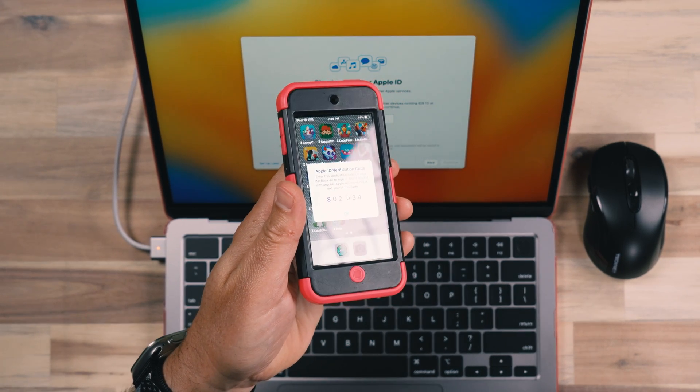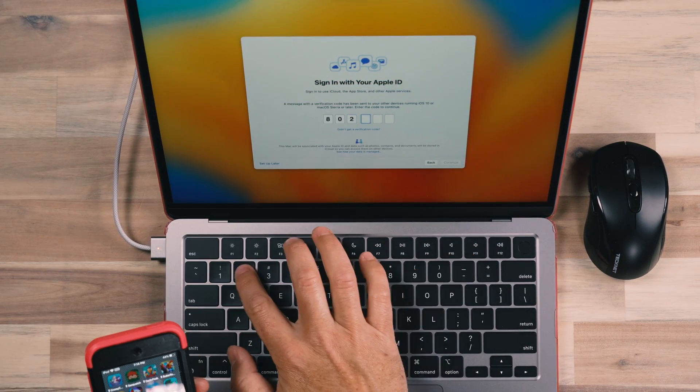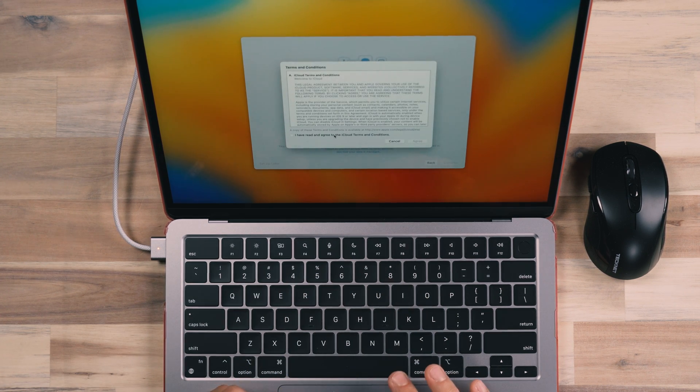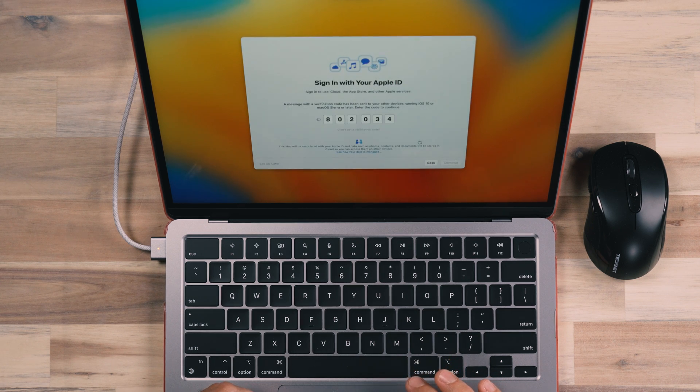Having the child's account set up as a member of your family means you can control all their Screen Time settings from your mobile device. Since my daughter's account was already set up and she has an iPod touch, I confirmed her login using her iPod touch to get the six-digit code. So when setting this up, if your child has an existing iOS device, have it nearby so you can get that six-digit confirmation code.